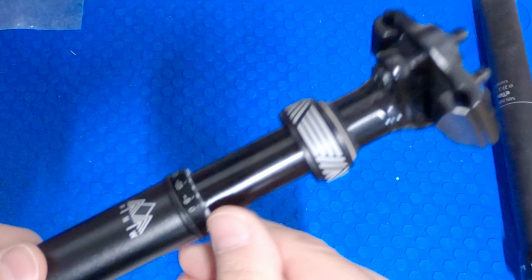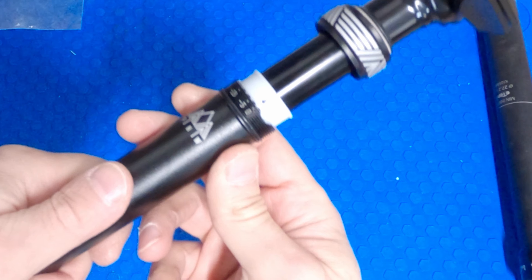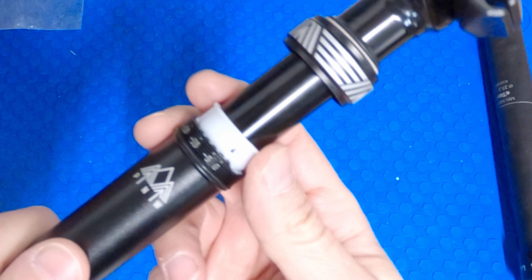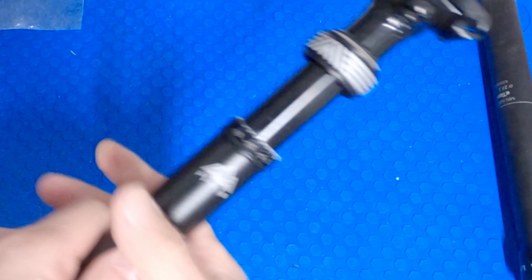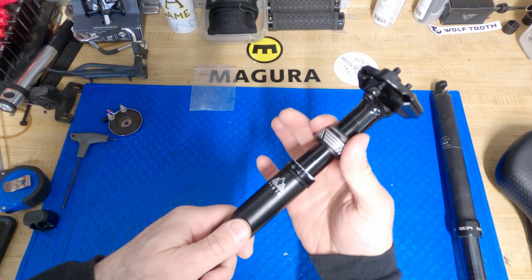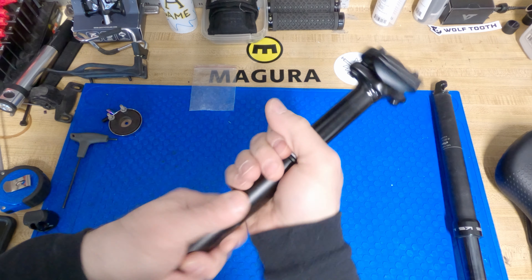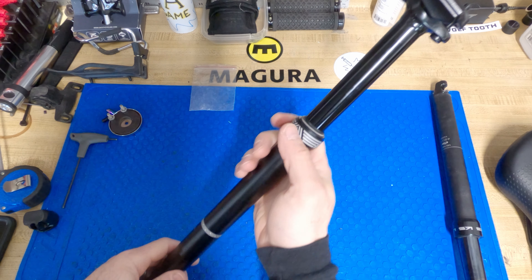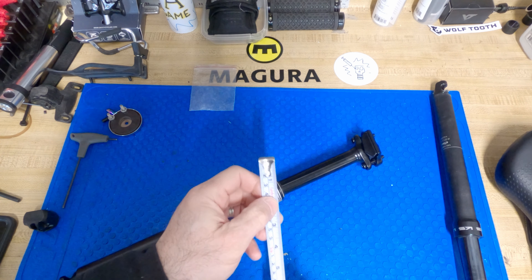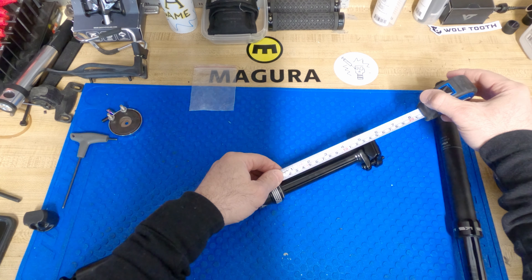There's a little plastic shim piece you need to gently remove. You can see the arrow is on zero. We're gonna reduce it by 15 millimeters — I'm guessing that's roughly where I need to be. You can adjust it very easily. Now extended out, if we were at 125 we should be at 110, and that is exactly where we are.